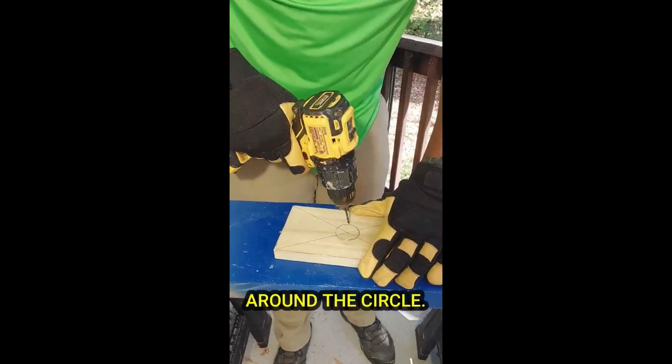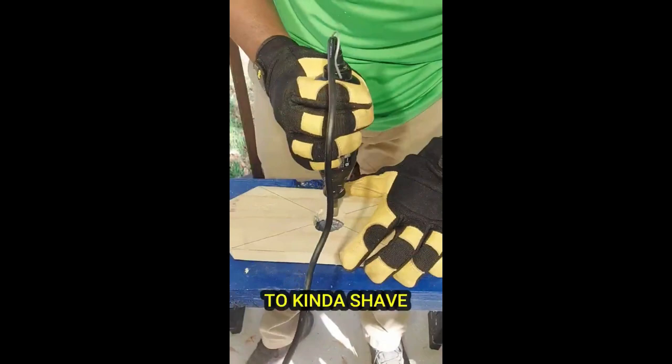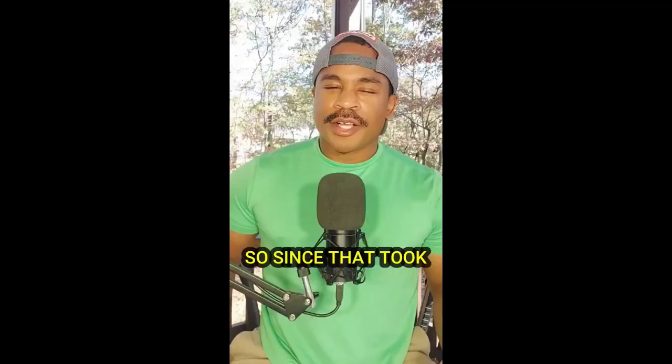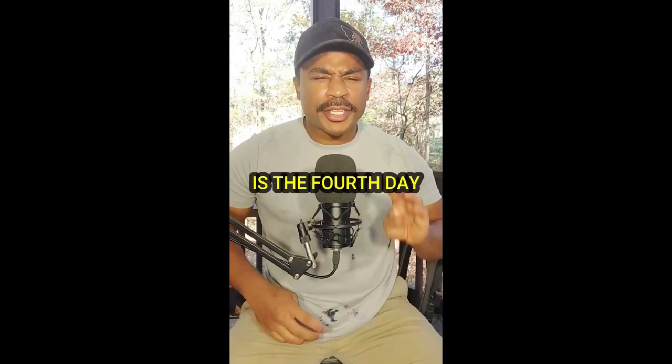I drill little holes around the circle, then press out the circle. After that I take a dremel to shave the sides down and make it nice and smooth for the birds to enter. Looks pretty good! Since that took a little longer than expected, on day four I'm actually going to sand all the pieces and put it back together. I'll see y'all then.